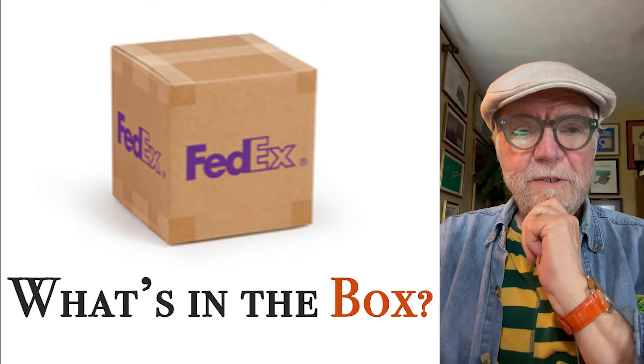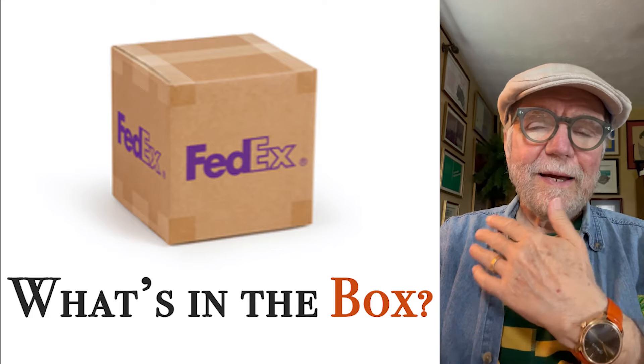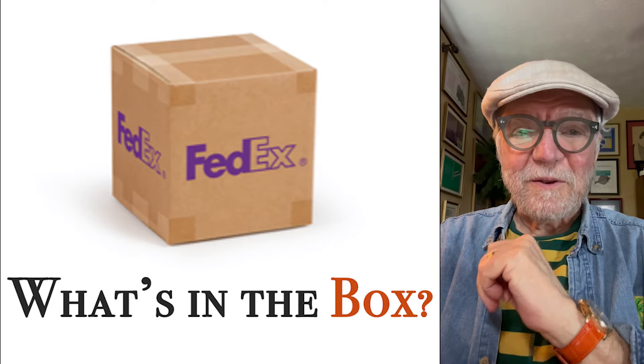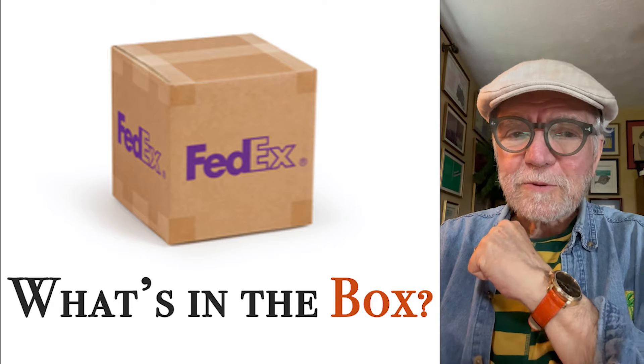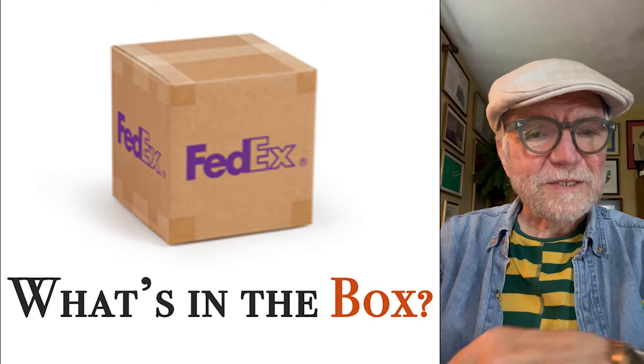Hi everybody, I'm Bill Sanders and this is WatchArtSci, the Art and Science of Watch Collection. Today we're having an unboxing and perhaps we'll see a new watch today. Without further ado, let's get going.